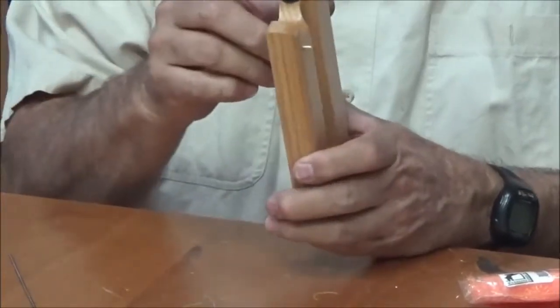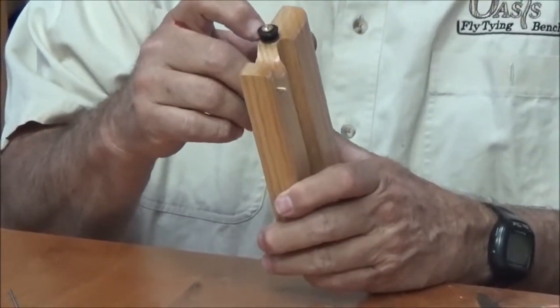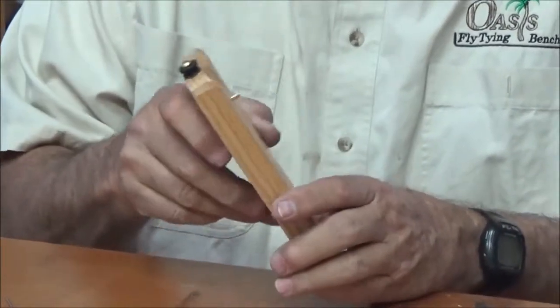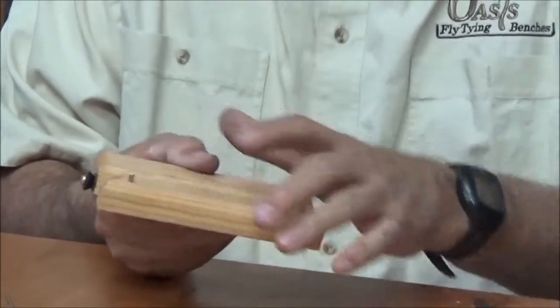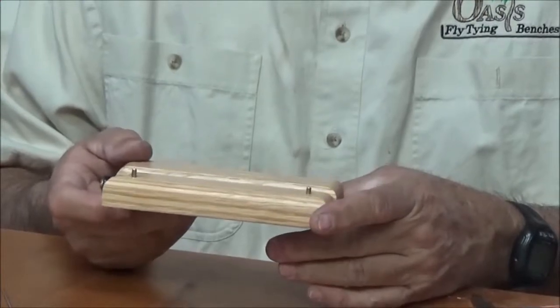It has a rubber washer here on the end that's flat with a tapered washer pointing down into it, so you have a little crack here to put your wire when you first load up the wire onto the unit. It's got some brass pins around here to hold the wire in place until you're ready to spin the dubbing brush.